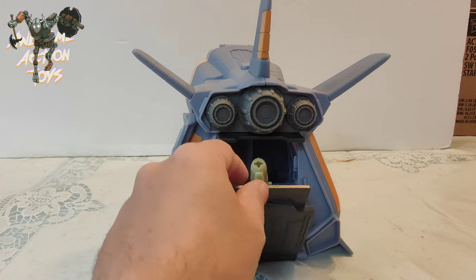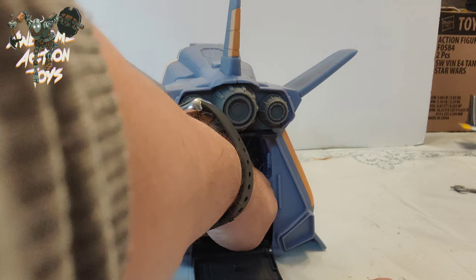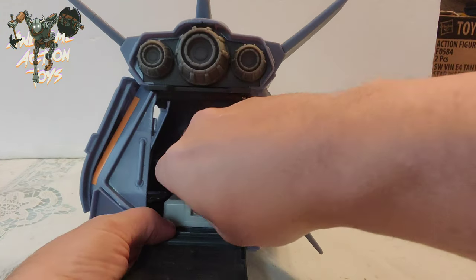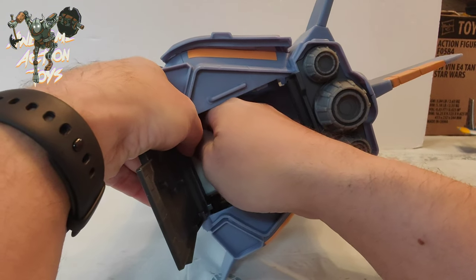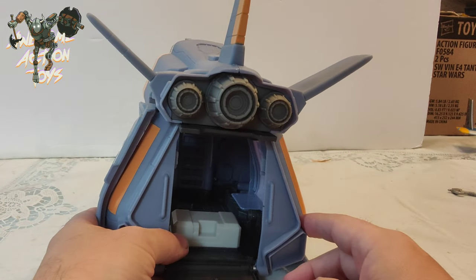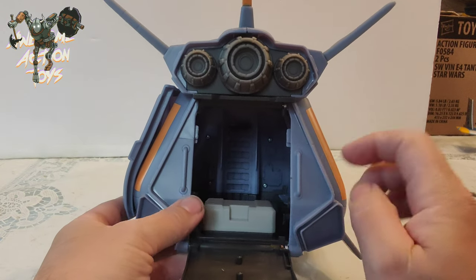If the rocket launcher is in there it can't close because of the seat piece. I'm not sure if that can be taken out — whether it's pegged in or not. I'd have to open it and try to dislodge it. I wouldn't want that in there; I think that little white part is going to get in the way of figures.